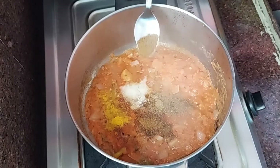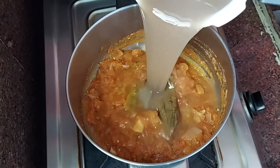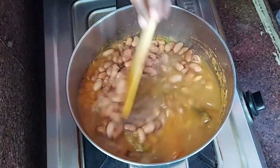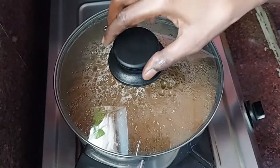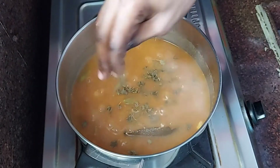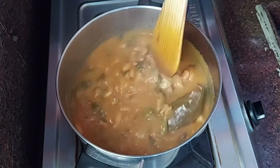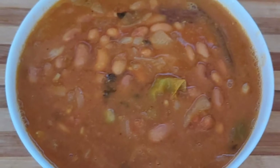Add garam masala and jeelakara powder, mix everything well. Now add the pre-soaked rajma along with the water it was soaked in, and cook for another 10 minutes. Finally add kasuri methi, mix once, and after 1-2 minutes turn off the stove and transfer to a serving bowl.